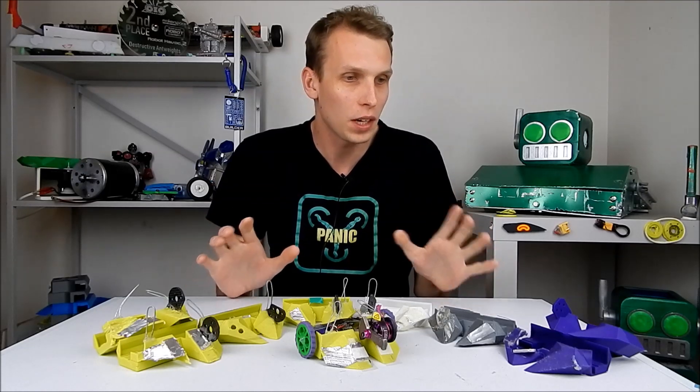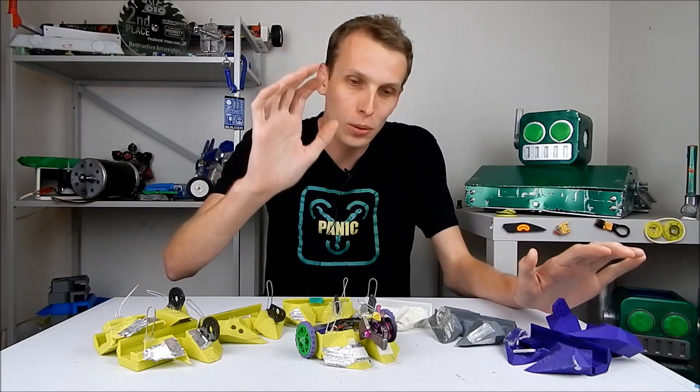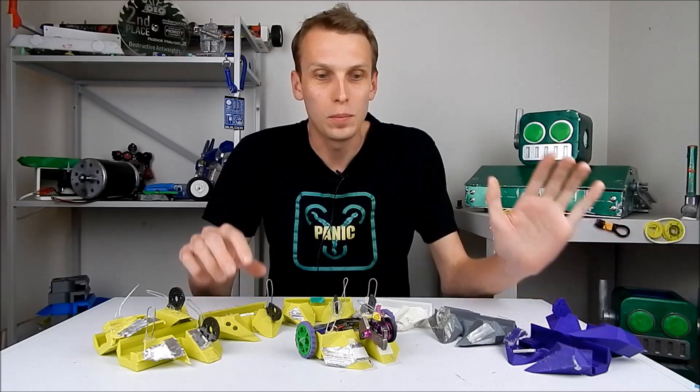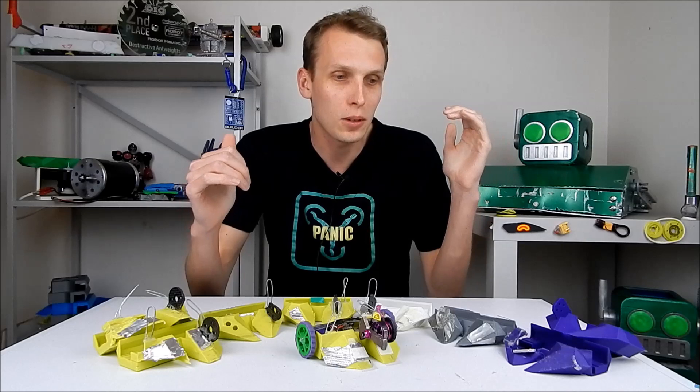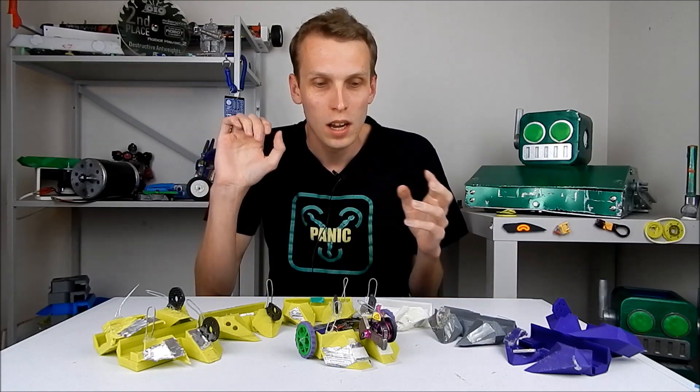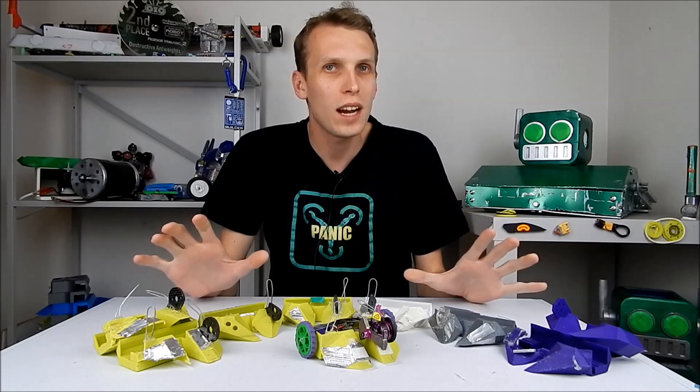Hello everybody, I am Ben from Team Panic and today, to mark the retirement of This is a Party, we are going to go through the evolution of This is a Party all the way from prototype to the very dangerous machine that you guys know today. I'm going to go through all of these one by one, talking about what worked and what didn't work, and what I think could have been done better — some design ideas so that you guys can take some stuff away and learn from the experience. I also thought it'd be quite cool to see This is a Party grow up in a very short space of time.